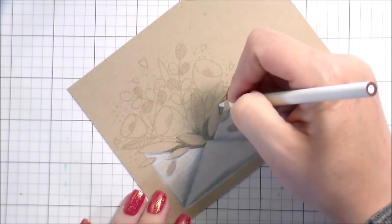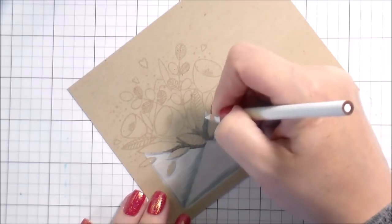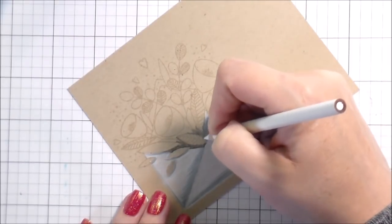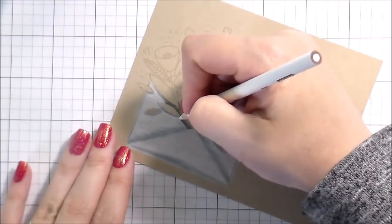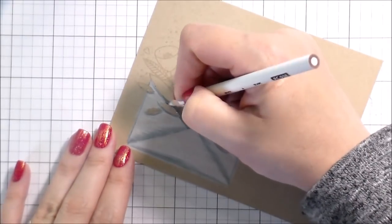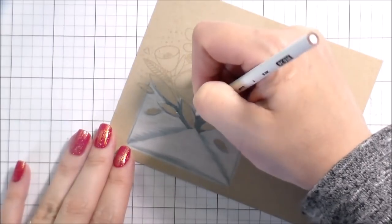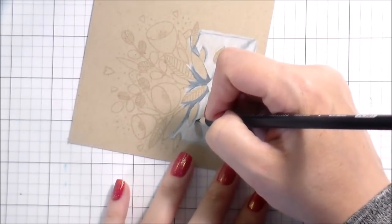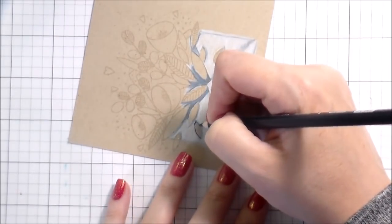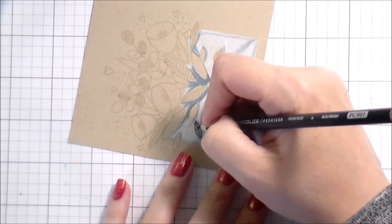Here you can see me going back in with that black colored pencil. That's just because behind the flowers there would definitely be more shading for the envelope — it would not be white like the front of the envelope. So I'm just doing that small portion there because as it gets more spread out, it will get a lot lighter.